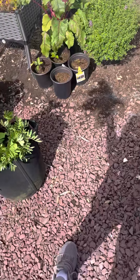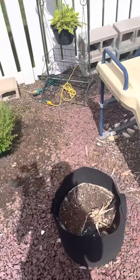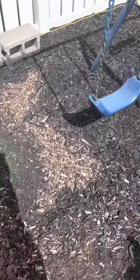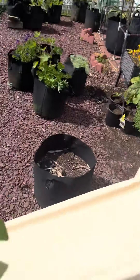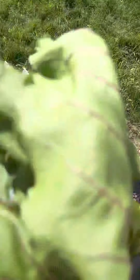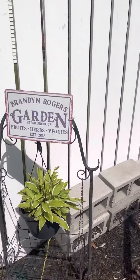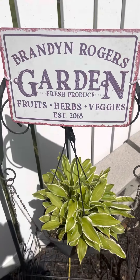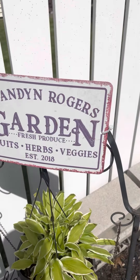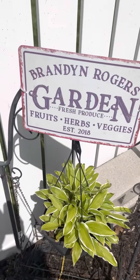That is pretty much the end of my showcase. You can tune in next time, because you know what I say every day — it's those fruits, herbs, and veggies. This is Brandon Rogers Gardening Channel, signing out.